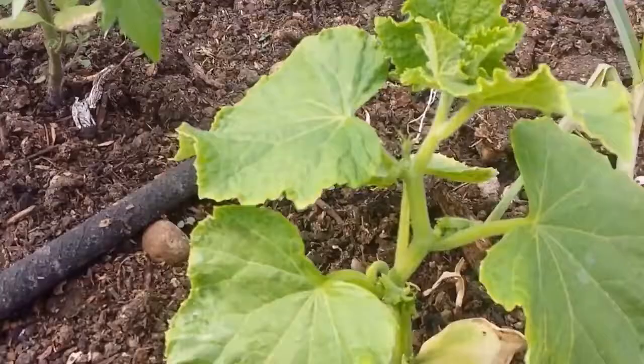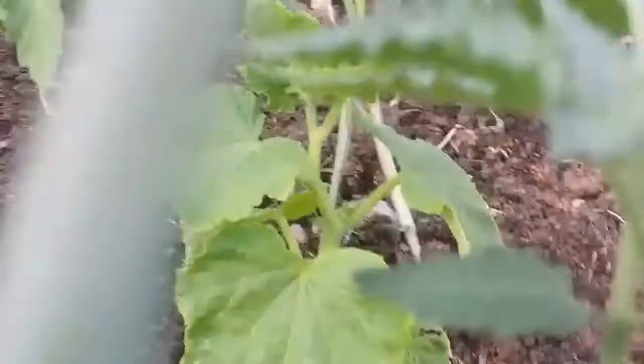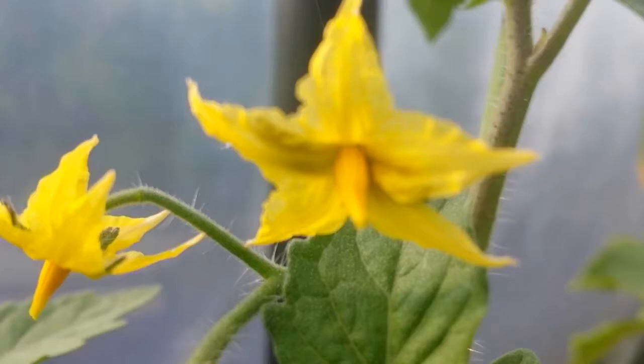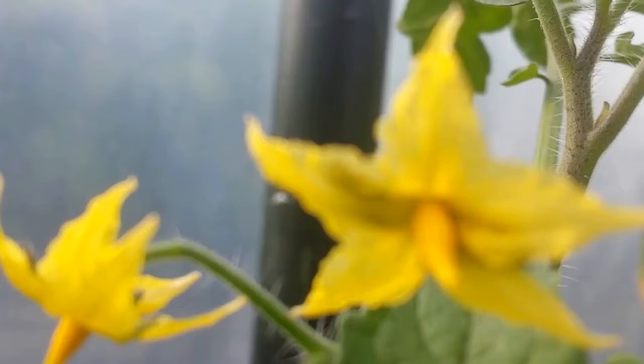Beside the beautiful garlic. Let me go deep into one of these tomato flowers. We have the larvae of - guess what? Ladybirds!